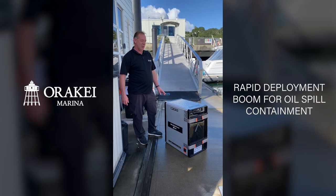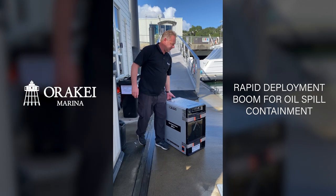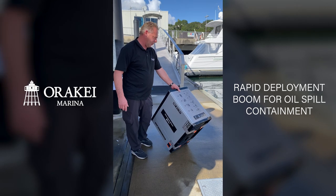This is a 15 meter rapid deployment boom for oil spill containment and it is dead simple to use. It's got an instruction guide on the top. So we're going to put it out just so you can see it and what it does.